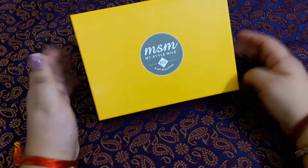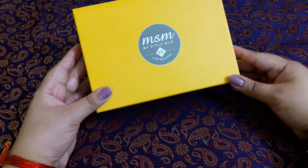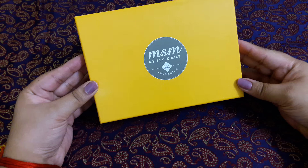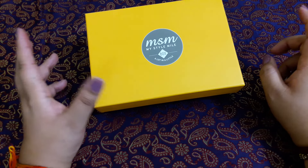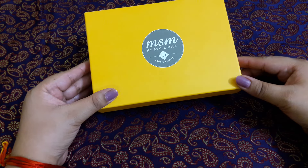Hi and welcome to my channel! Today I'm going to do an unboxing of the MSM box. This time it is a yellow color box — not a pink color box — a yellow color box, and my camera is catching it as a very bright yellow. So let us begin with the unboxing.